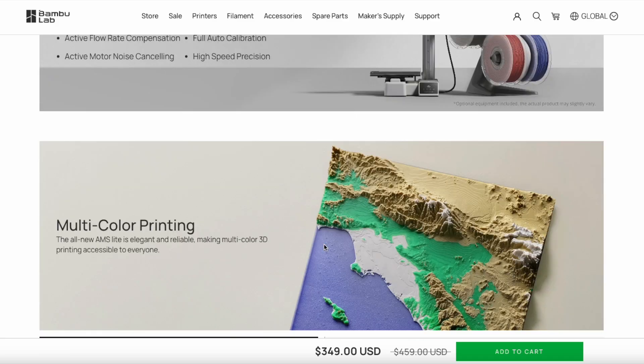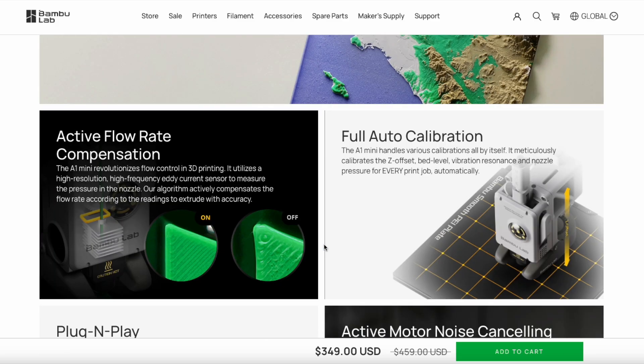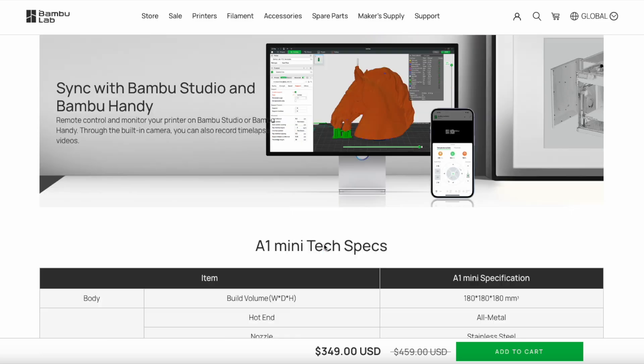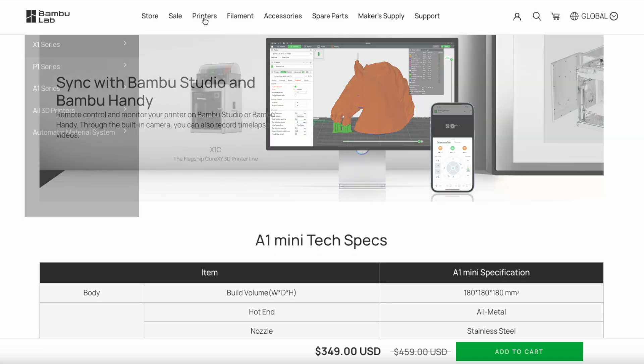This is the A1 Mini. It has the same capabilities as its bigger brother, the A1 — same features, but it's just tinier.